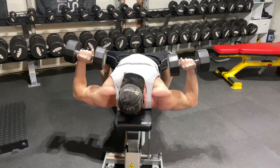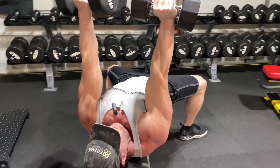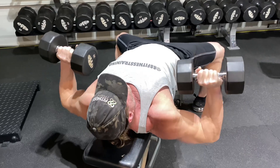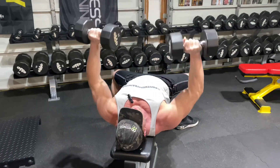Muscle fibers fire on an all-or-nothing basis, and you want to fire as many as you can. So if you're stopping here, you're not firing the rest of those muscle fibers — you're cheating yourself. Get a good stretch at the bottom and make sure you get that max contraction at the top. Squeeze that chest as hard as you can.